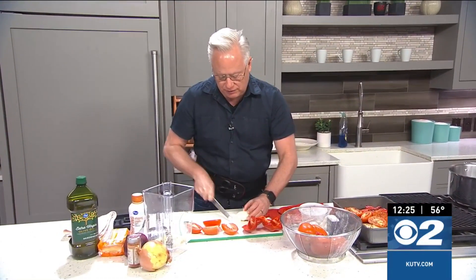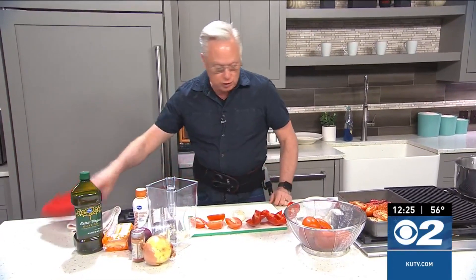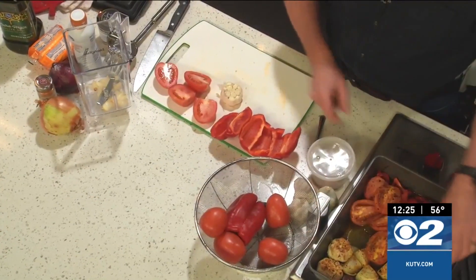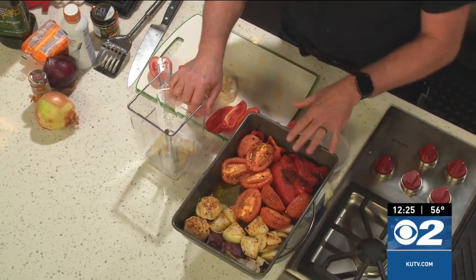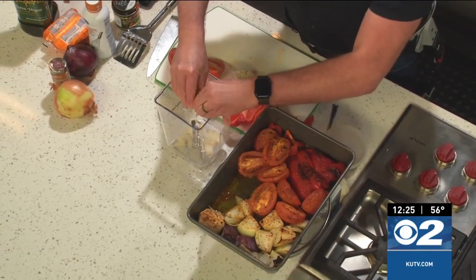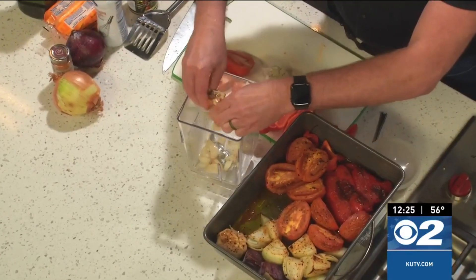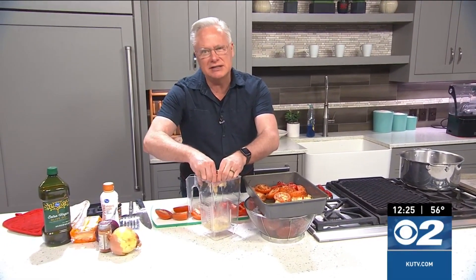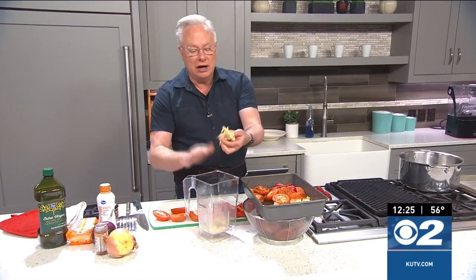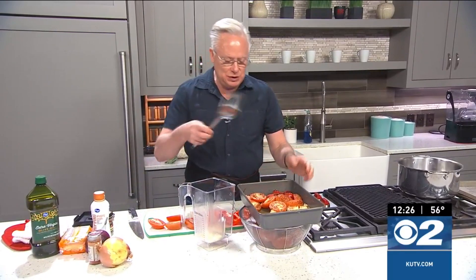We'll prep the garlic by just chopping off the top to reveal the cloves themselves. This can be wrapped in some foil, or you can do what I've done here — I just covered this pan and put the garlic in there. These just came out of the oven and have had time to cool, so I can handle them. Give it a little squeeze and remove those roasted cloves of garlic. We're caramelizing the garlic, the onions, the tomatoes — everything — because we're really building those flavors up to make the soup.